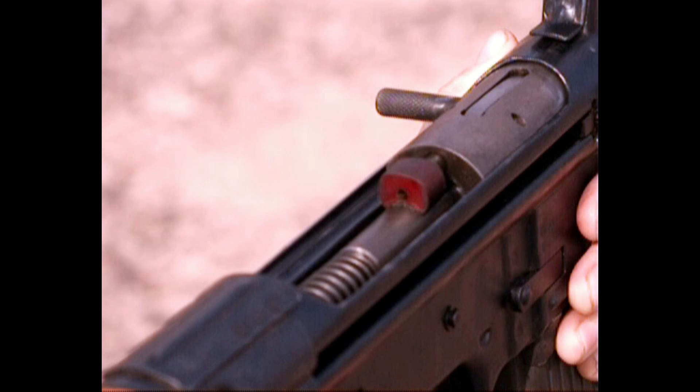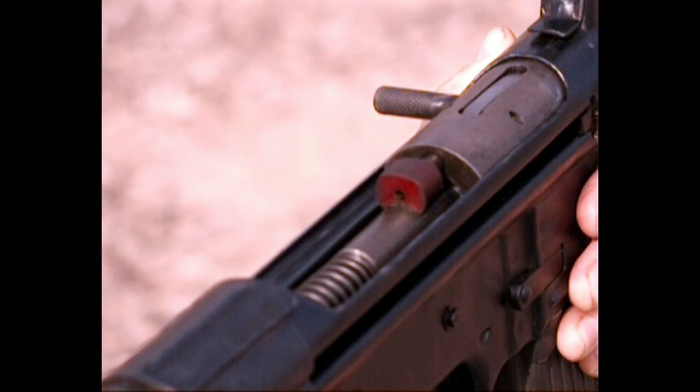If you'd like more information on how these became the H&K rifles, check out my other video, Last Ditch Innovations.